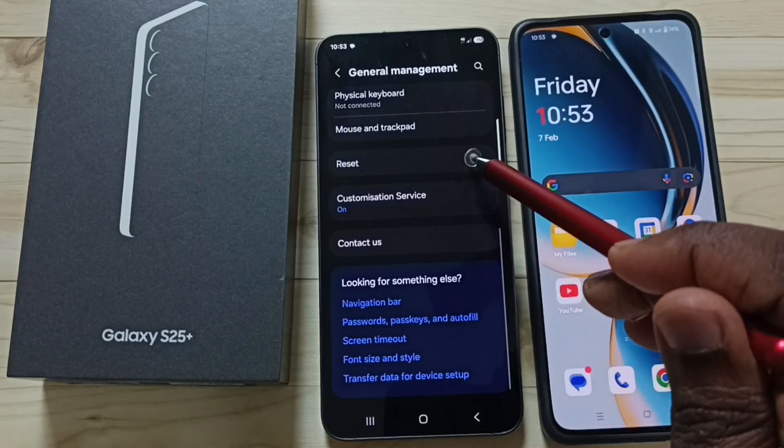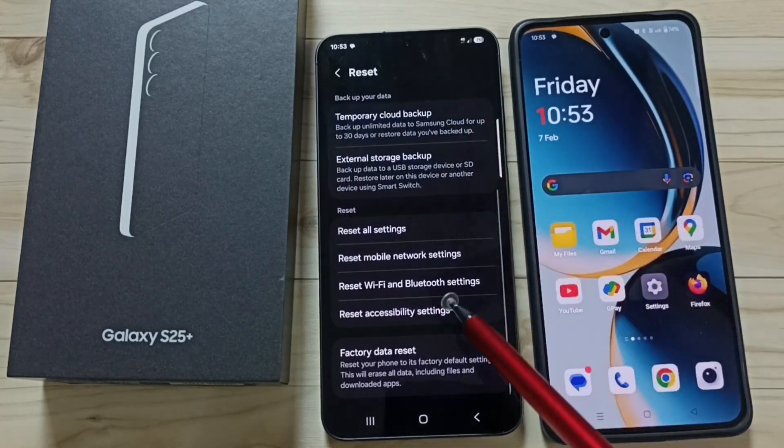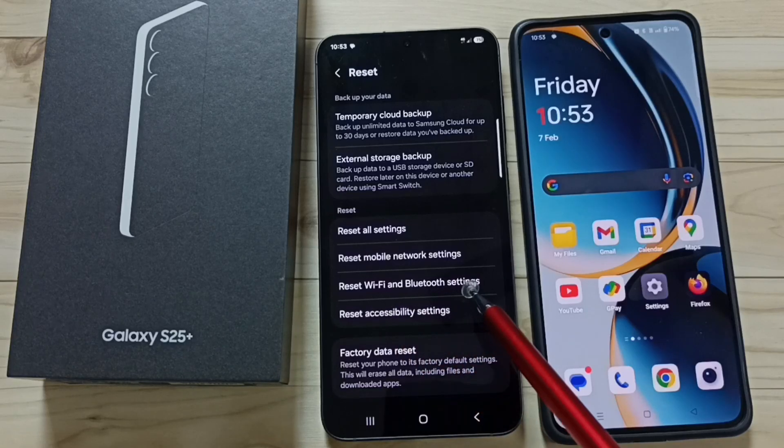Go down and go to reset. Tap here. Under reset, go down and select reset Wi-Fi and Bluetooth settings.